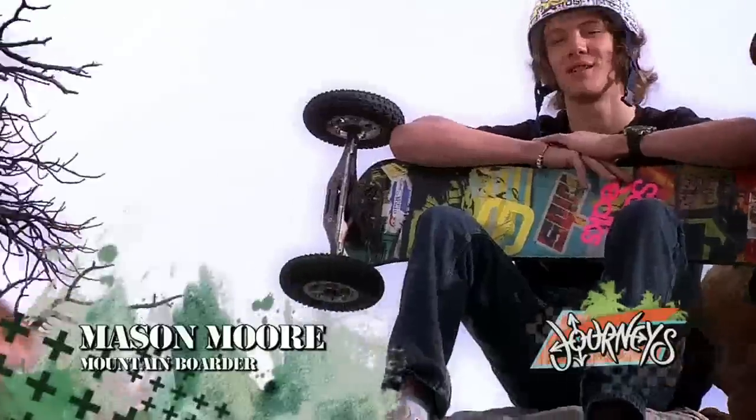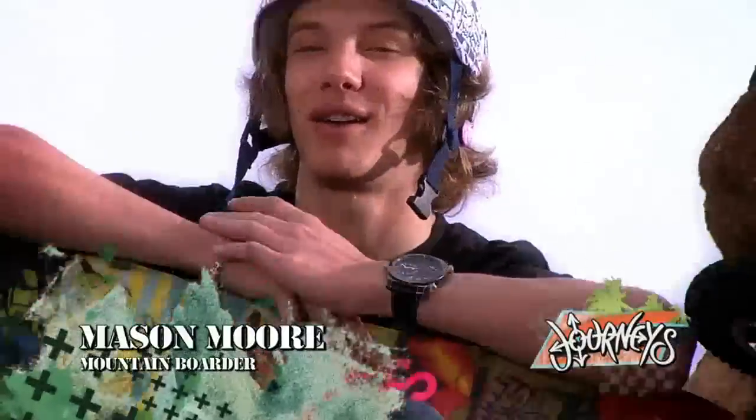Mountain boarding is really all-terrain boarding. You can ride it on grass, rocks, you can do it on the dirt. Really it's all up to you what you ride on your mountain board.